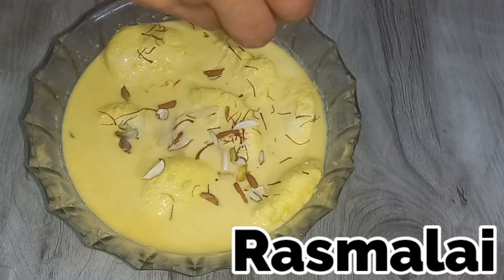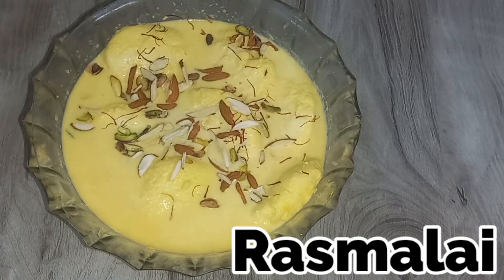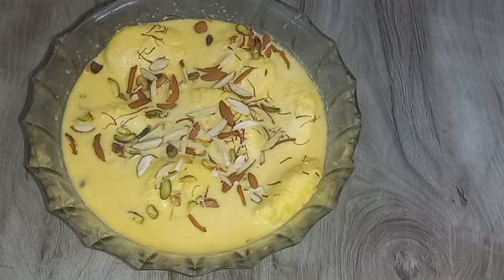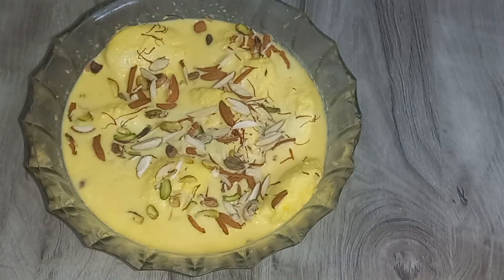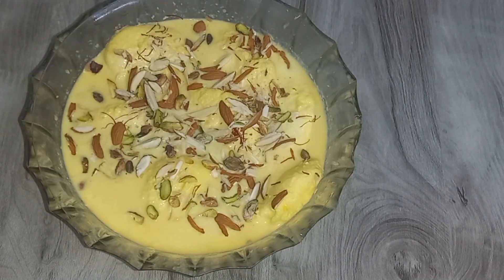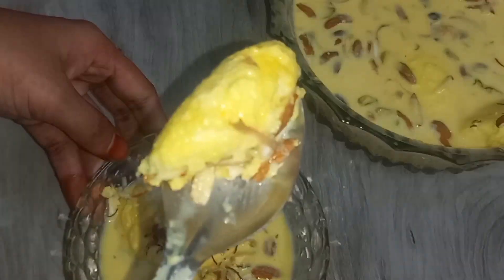Assalamualaikum everyone, this is Aisha Khan and welcome back to my channel. Today we will make a very delicious, easy and quick dessert: Rasmalai. Follow some easy steps and you can also make a spongy soft Rasmalai at home.